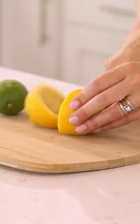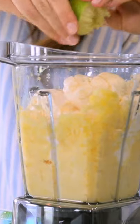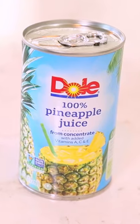Then I'm going to squeeze in some juice from a lemon and a lime. I find that it works best if you use fresh juice — it just adds a little bit more flavor. And then to top it off, we'll finish with some 100% pineapple juice.